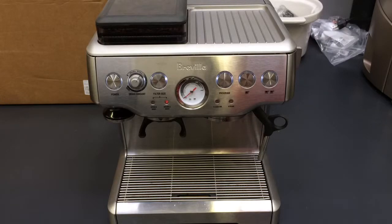Hi, so we have this really nice Breville with a grinder here. I just want to talk about how to adjust it and make sure we're doing the right thing each time we're pouring a shot.